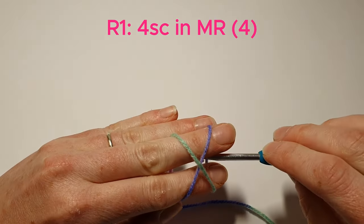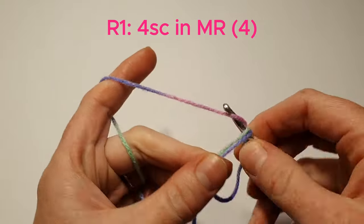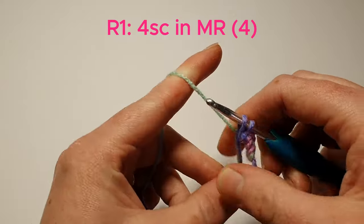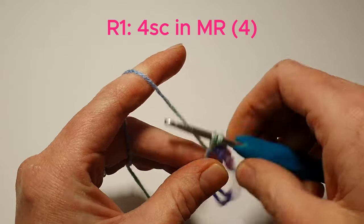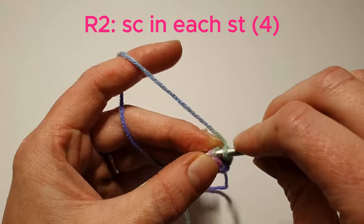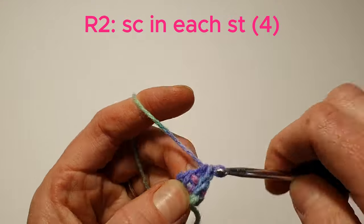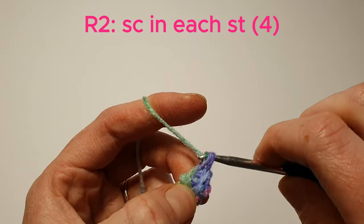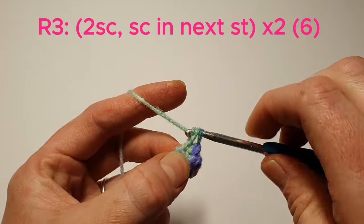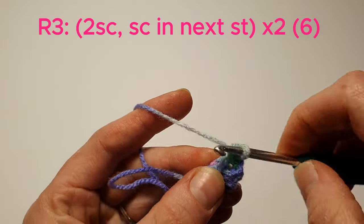First we're going to create a magic ring and put 4 single crochets into that magic ring. We're now going to single crochet in each stitch. Now I'm going to do 2 single crochets in the next stitch, and then a single crochet in the next.